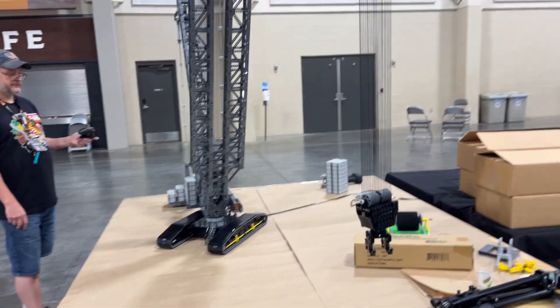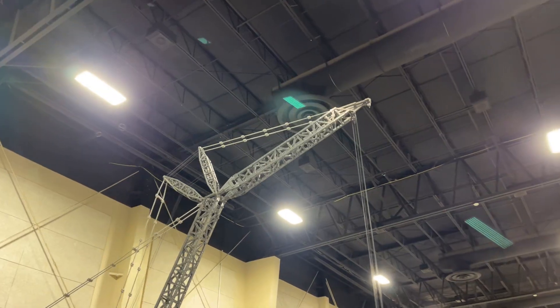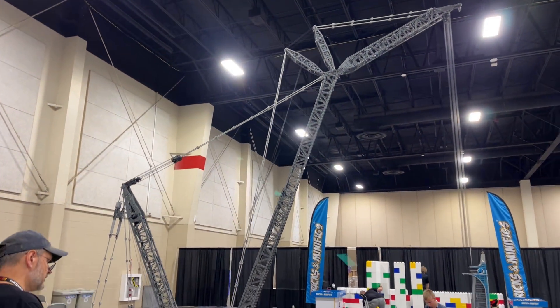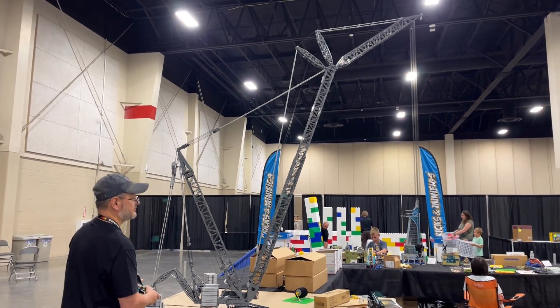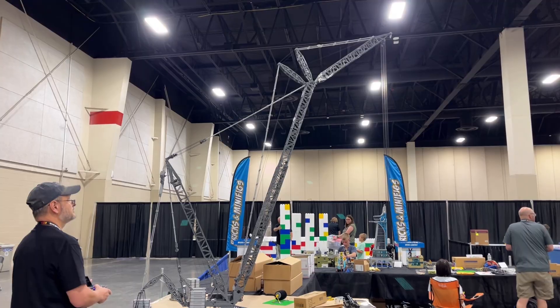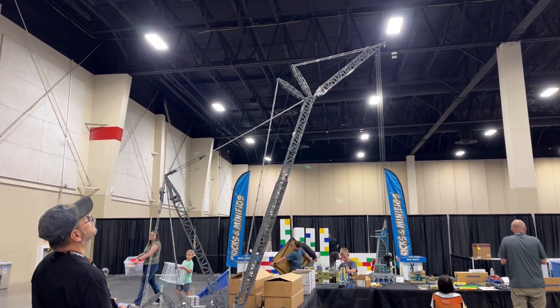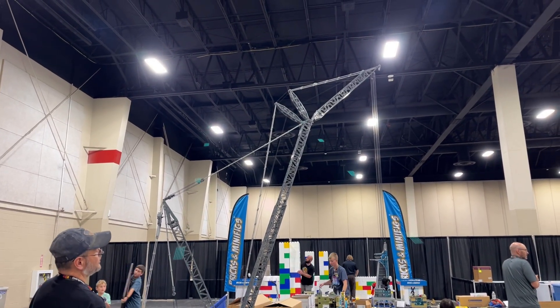As promised, everything on this bad boy works, so we're going to raise up the upper boom for you. I've got to make sure which controller. We have somebody busted on this Xbox controller — it's hard to figure out which is which — but it's lifting up the upper jib. I'm trying to hold the camera so you can see that. And now it's going to lower it.